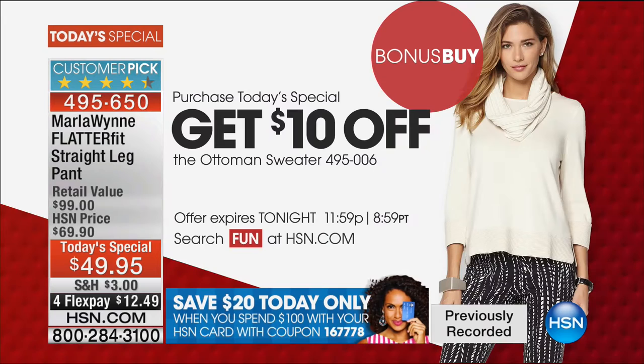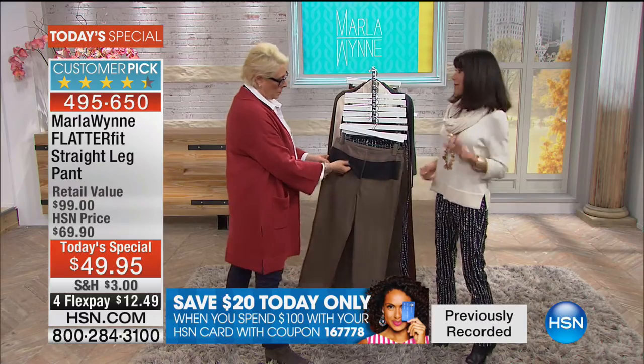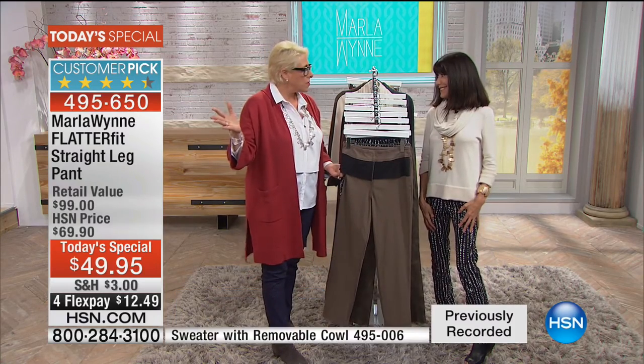We have to talk about the tummy — the triple T. Sometimes if you buy clothing it says the shapewear's built in, you know, and it's like a torture victim — you can't breathe, you can't move. Like I just saw Kim. She looks fabulous. She lost a bunch of weight and I said, how'd she do it? And they went, she gave up sugar and bread. And I went, well, that's not happening.